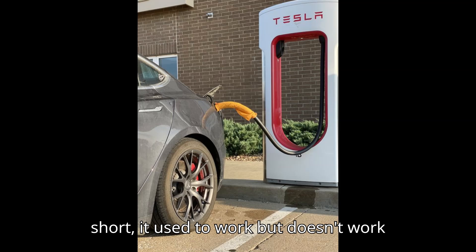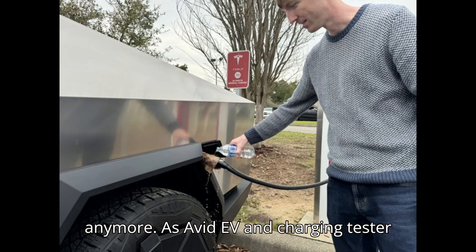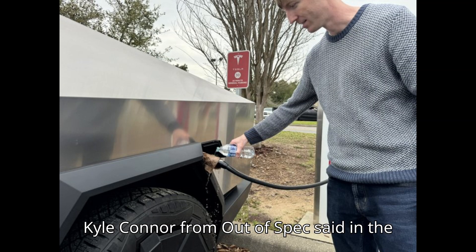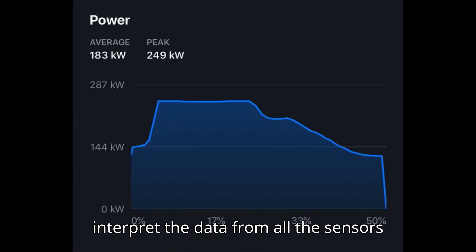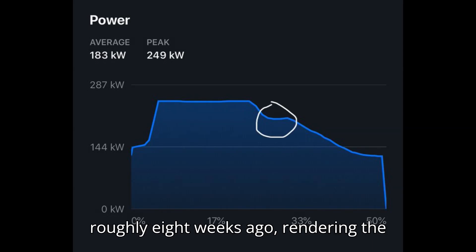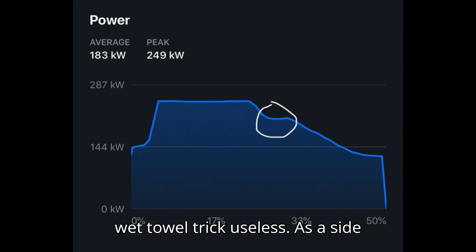In short, it used to work but doesn't work anymore. As avid EV and charging tester Kyle Connor from Out of Spec said in a podcast, Tesla seems to have changed the way superchargers interpret the data from all the sensors roughly eight months ago, rendering the wet towel trick useless.